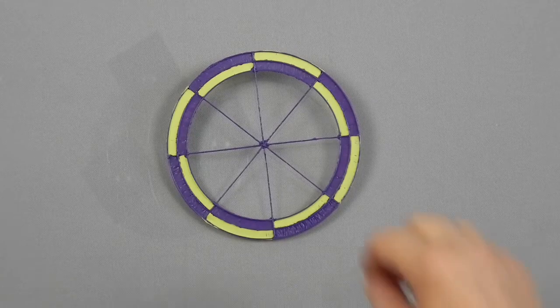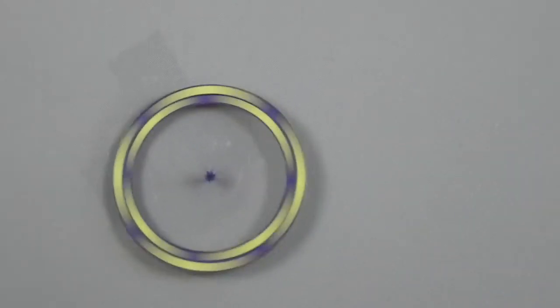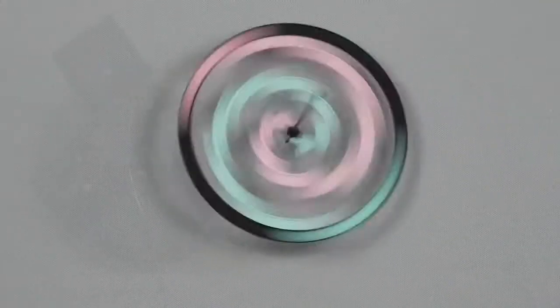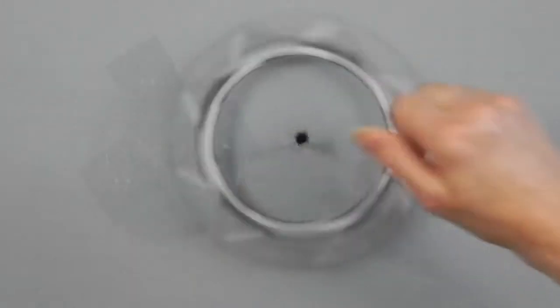Hi, welcome to the 3D Pen Den. Look at this. Aren't these fun? Let's make some.